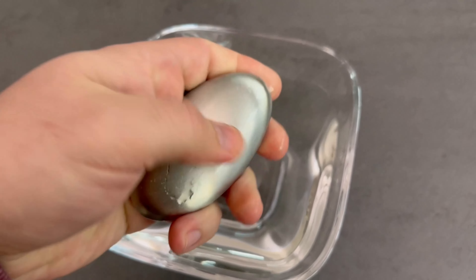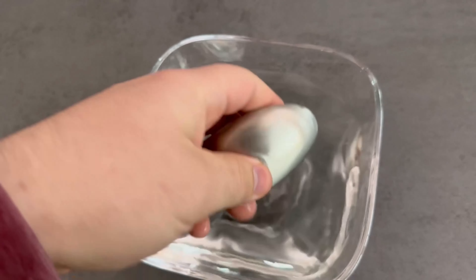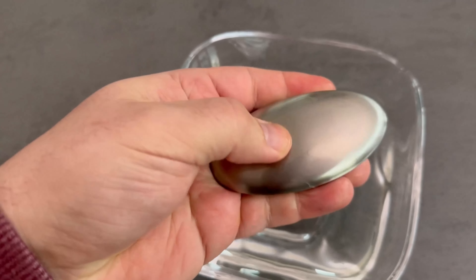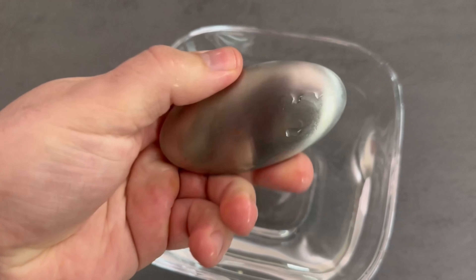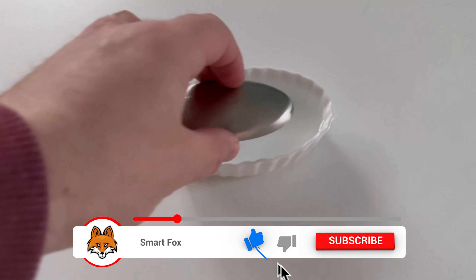All you have to do is take this stainless steel soap, add a little water, and rub it through your fingers as if it were a bar of soap you were using. And after that you will notice that your fingers don't smell bad anymore, because the stainless steel soap has been able to remove that smell completely.